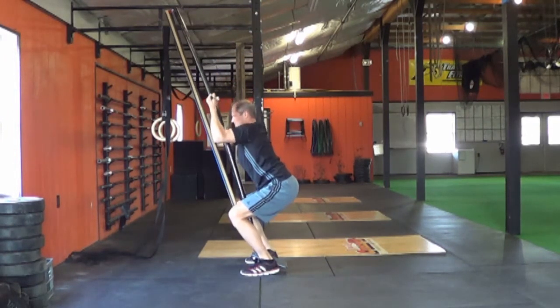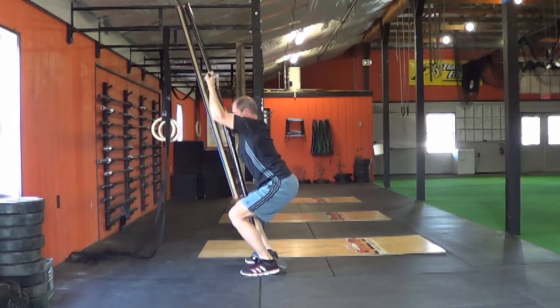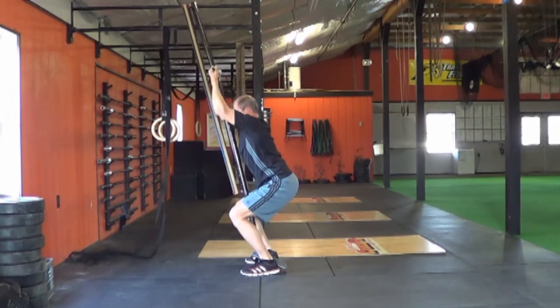It's the only piece of strength training equipment you'll ever need. For more information, go to www.bodybandit.com.